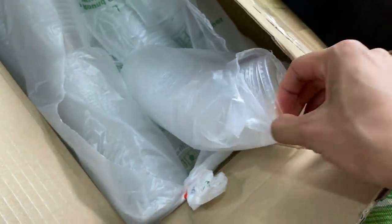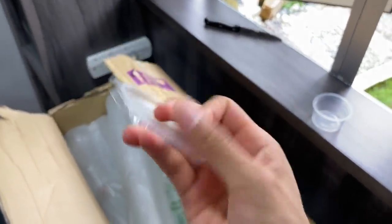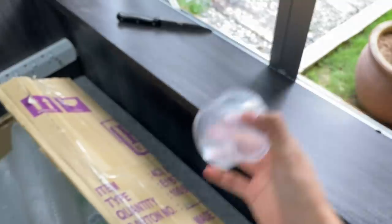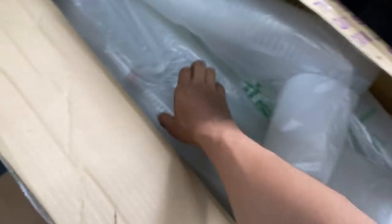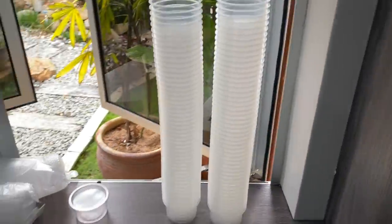Here is the lid. It is not the best quality because these are the soft type, but it closes well, so that's good. These will be housing some slings in the near future. I think I bought like 500 — yeah, that's quite a lot. Short little unboxing just to show you guys — these are four ounce deli cups, perfect for slings.